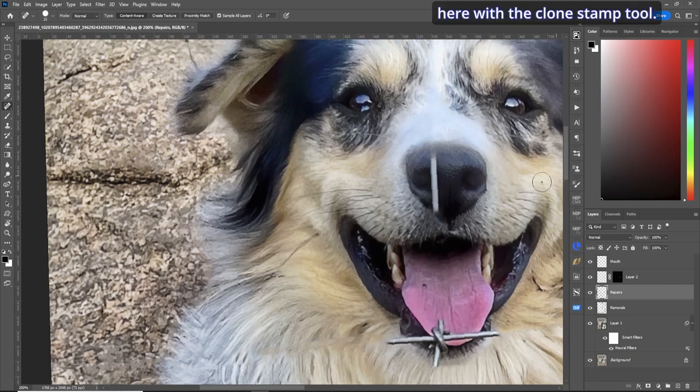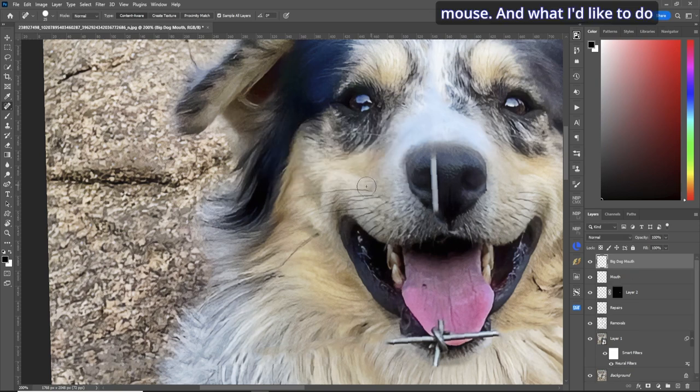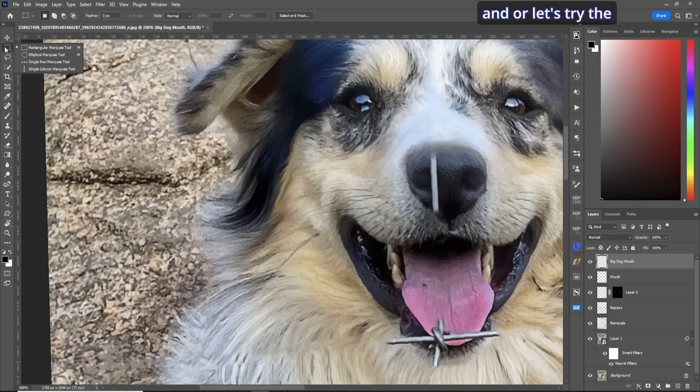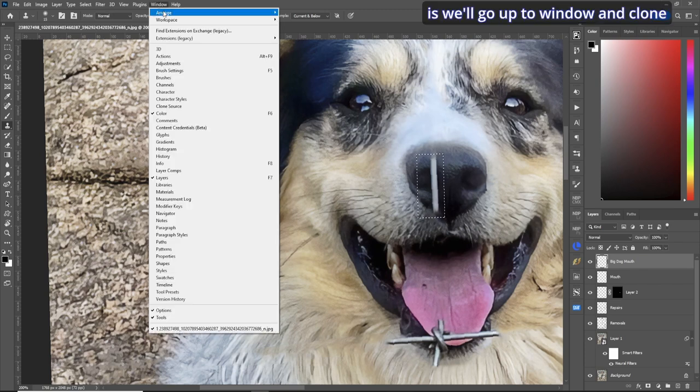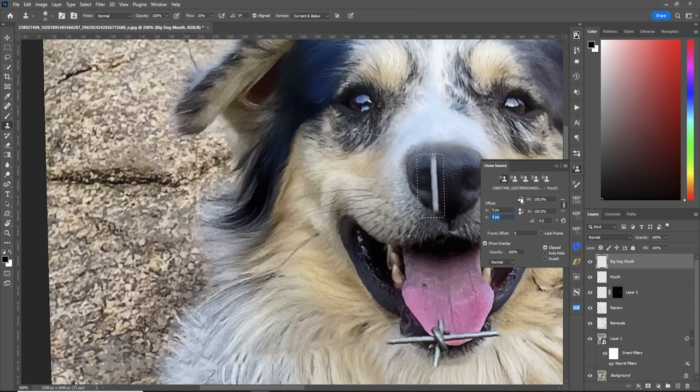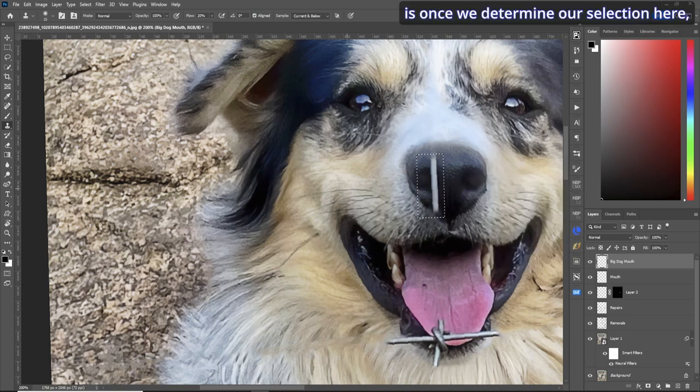I'd like to work on the nose here. Let's get rid of this wire — not bad. Now a little trick with the clone stamp tool: create a new layer called 'big dog mouth', make a selection with the rectangular marquee tool, set flow to about 20 percent, and go to Window > Clone Source. Enable the flip button — once we make our selection in the middle of the nose, it will draw the exact opposite. Paint it in for an accurate representation of the nose, then Ctrl+D to deselect. The nose is back.